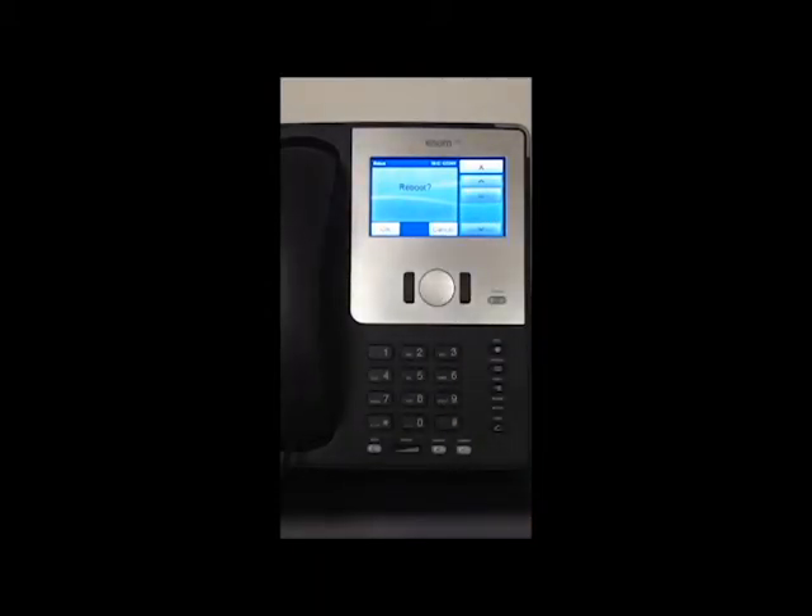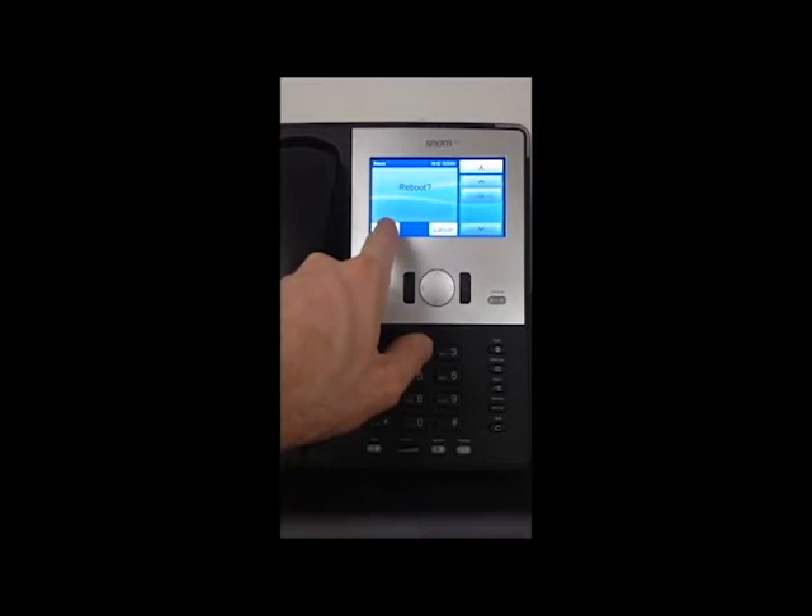Now, if the local area network cable is plugged in at the back of your phone, you need to unplug it before you reboot. In this case it's not plugged in, so I don't have to unplug it.